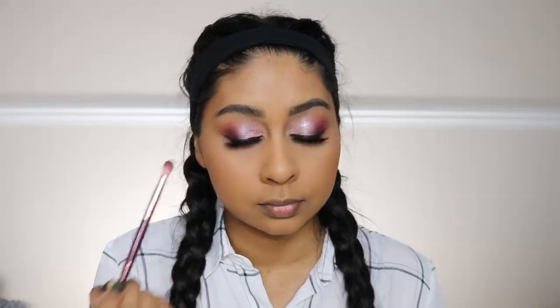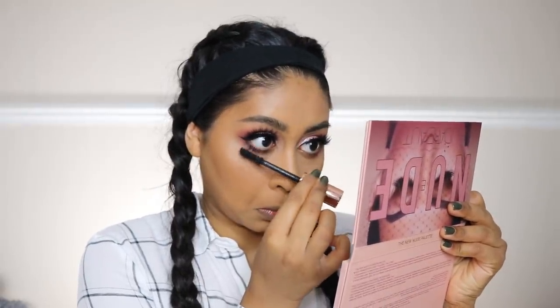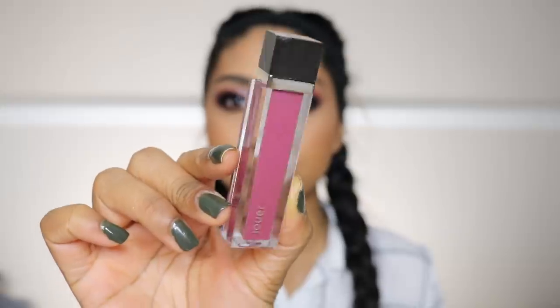Now I'm just blending some of the eyeshadow under my eyes on my lower lash line using that dark shade from the palette, and I'm also putting some Revolution mascara on my lower lashes.